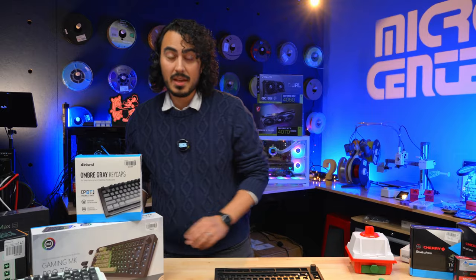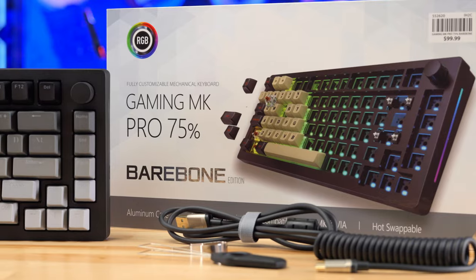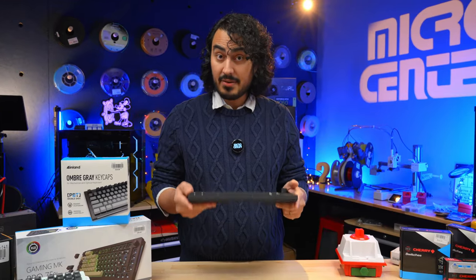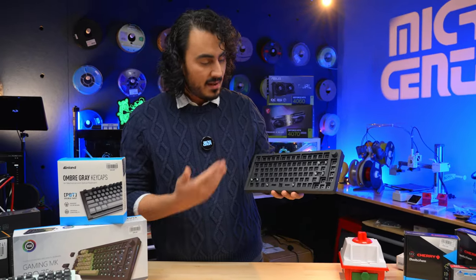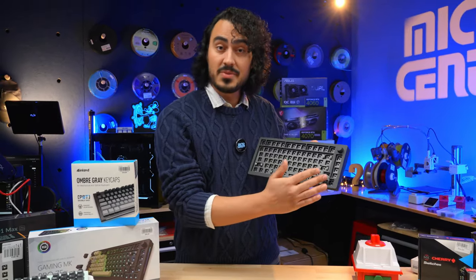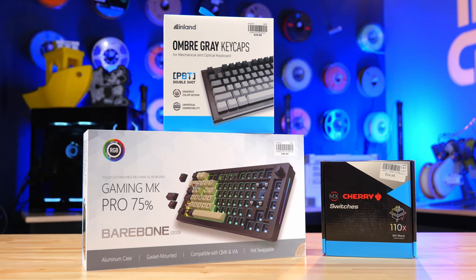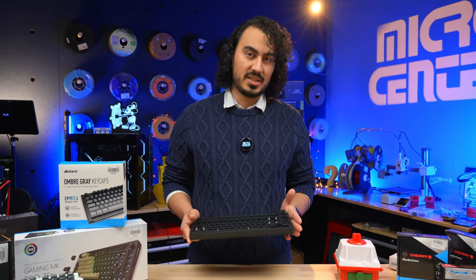Today we'll be using the Inland Gaming MK 75% Bare Bones. This is in an aluminum case and has a very good weight to it — I like a keyboard with a lot of weight in the base. This comes with just the base, but if you get the switches and the keycaps and put them all together, you have yourself a keyboard.